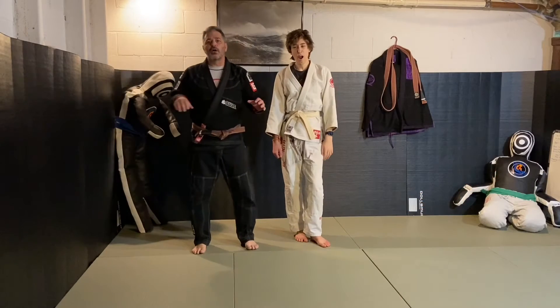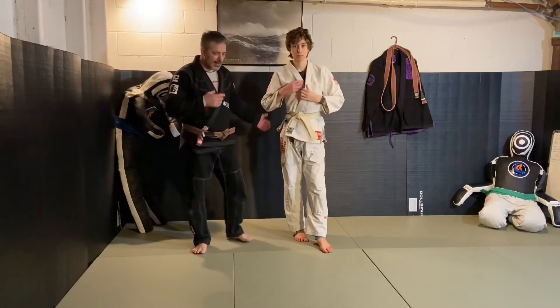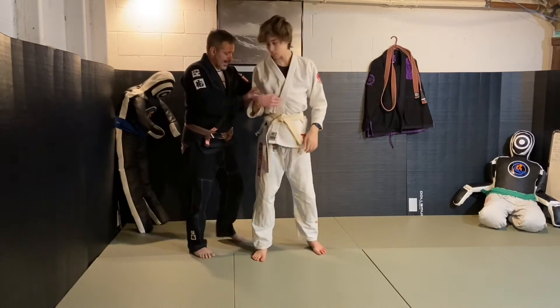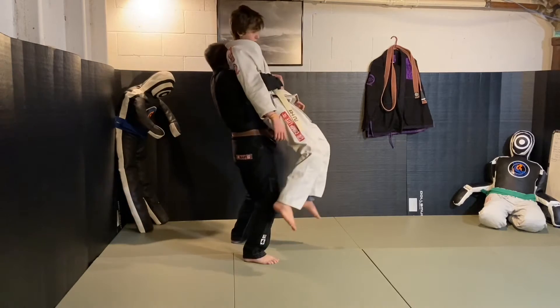This is the rear bear hug under the arms, defending the lift. A lot of times what happens — and I'll show you what happens — a lot of times what you'll get is an attacker who comes in, gets in here and goes to lift you up.